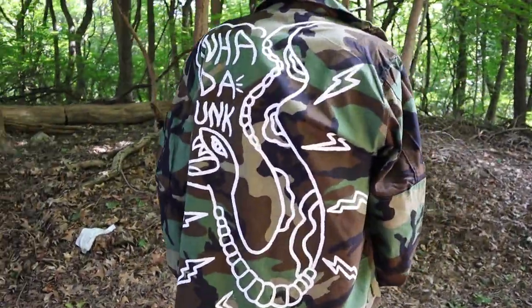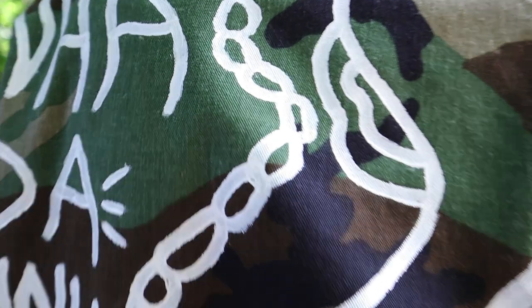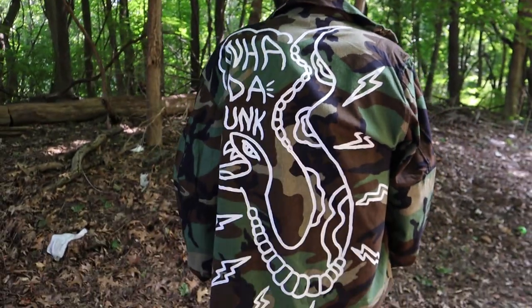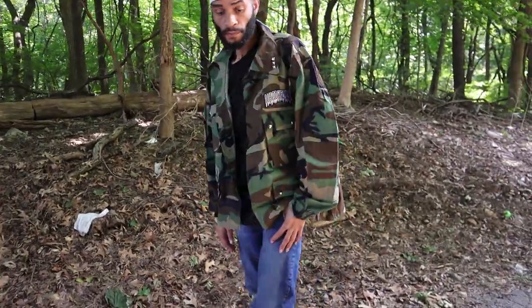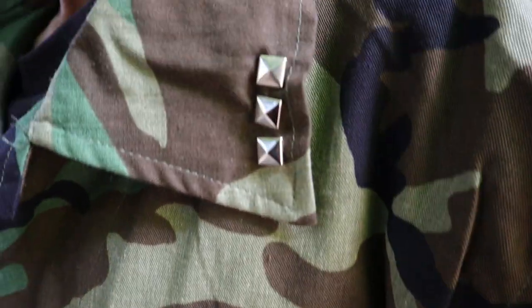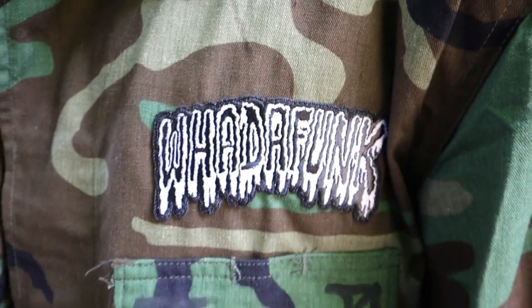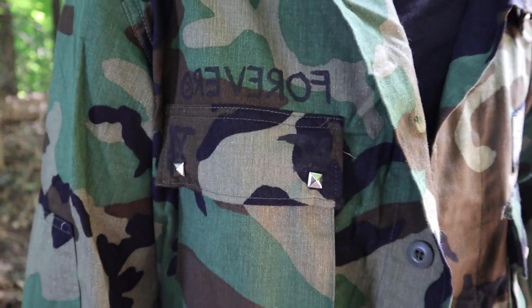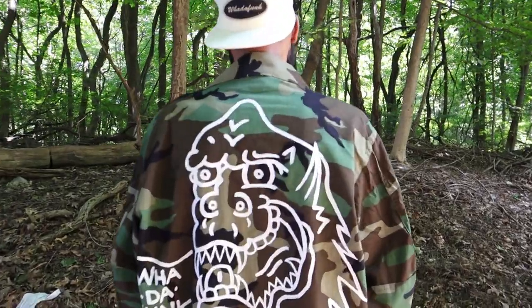Shout out to Grizz for holding it down and coming through for the photoshoot. This is the snake design. Me and Grizz went into the woods to get the camo vibe going, and we got bit by bugs the entire time we were there. I left with three huge bug bites on my head — we put in that work for you.